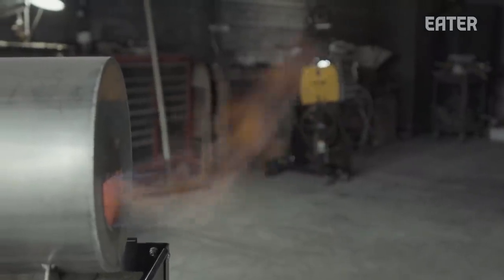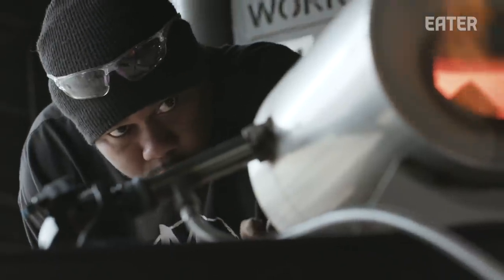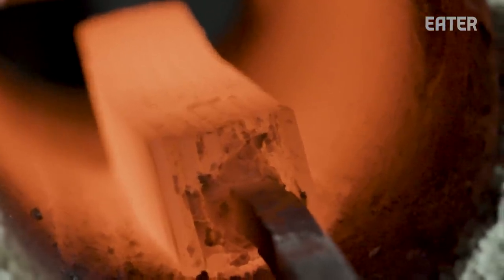The color that I'm looking for is — if you think about the sun at 12 o'clock at its highest point, it's almost like a yellowish orange. That's the same color I'm looking for inside the forge, and that's how I know that it's around 2300 degrees.